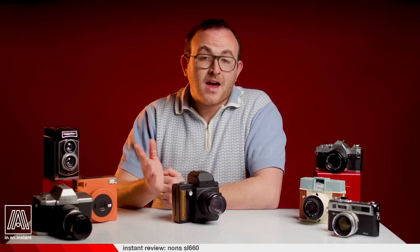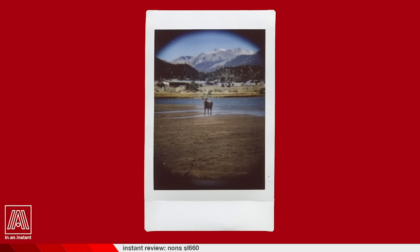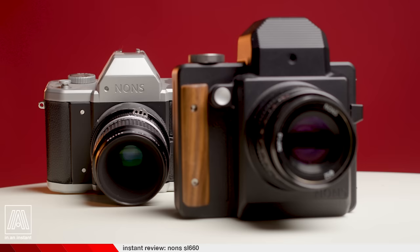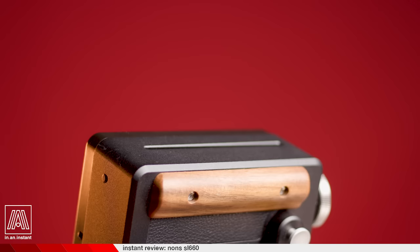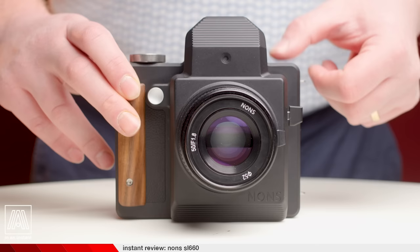So in 2020, when a company I'd never heard of called Nons announced they were releasing an SLR Instax mini camera with interchangeable lenses, I was like, what the heck? That can't be a thing — but it was indeed a thing, and I reviewed that thing, the SL42. You should check out my video on it as I shot it through Colorado. It very much is the precursor to the SL660, which not only shoots the larger Instax Square format, but really firms up everything with the unusual design this company has come up with for an SLR instant camera.